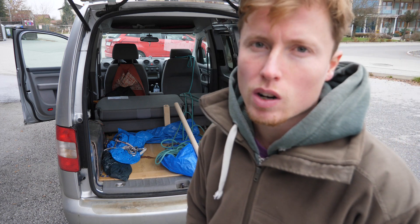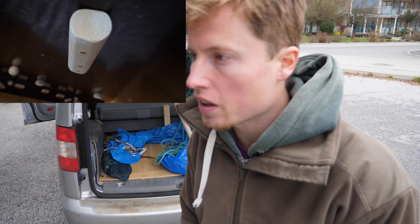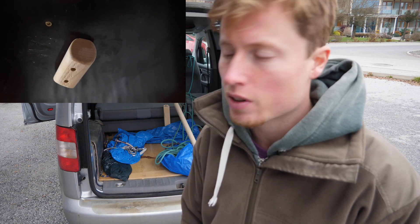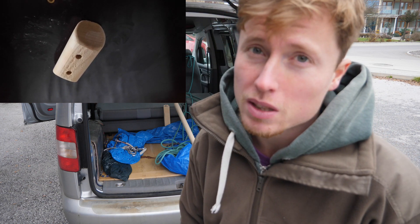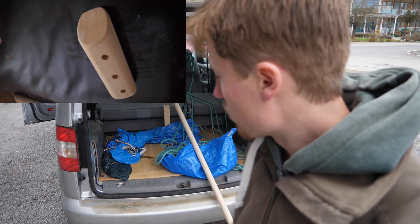Today we're going to check out how you can easily craft your own wooden climbing holds for your spray wall, system wall, hangboard, whatever you have, out of very simple materials and very quickly. We're going to go through everything really quickly.